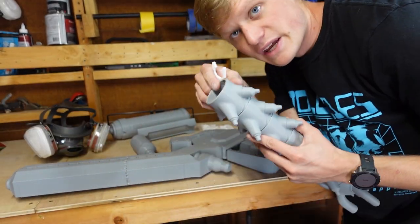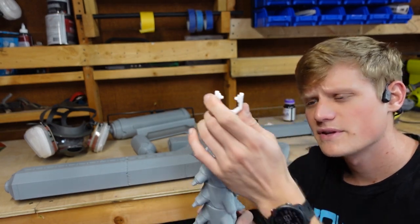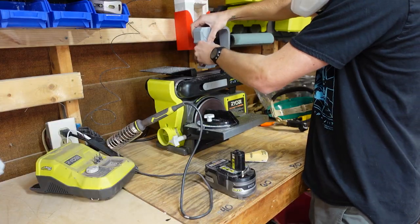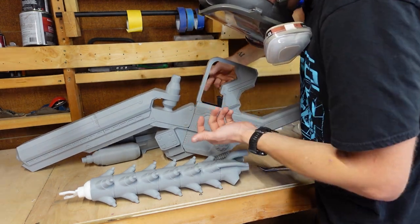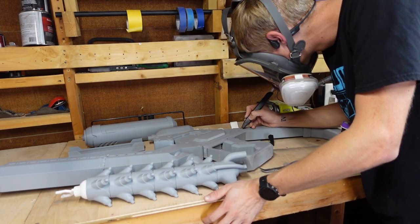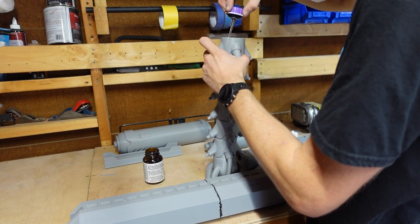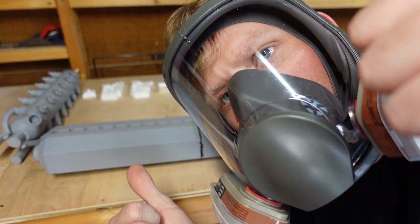I'm going to go ahead and sand the top of this down and attach this piece. I need to sand the top down and attach this. Safety first. I'm going to sand all the seams down.